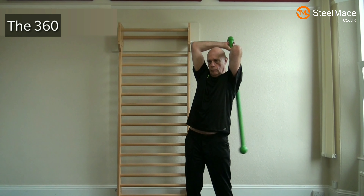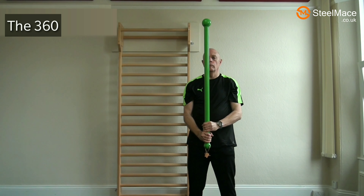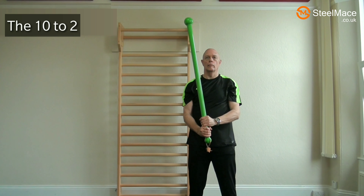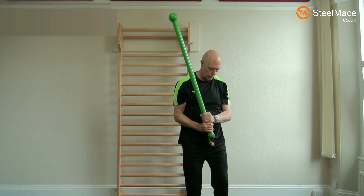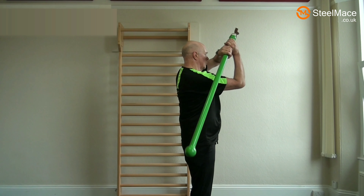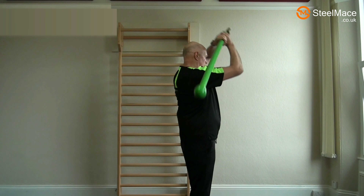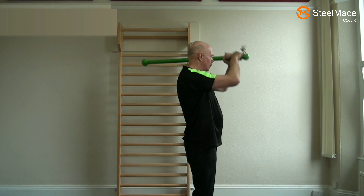Here the classic 360 move is being performed — notice how smooth it is. Now the 10 to 2 is going to be performed. We start to the left of the head and then hand over to the right, so it's more or less a 10 to 2 position. It's not covering the same distance and it's a swing often used in steel mace competitions. If we look from the side we can see how close the mace is to the body when it's being swung. At the top of the swing you're letting the mace go so the weight of the mace causes the swinging action, then you're pulling it back over the other shoulder.